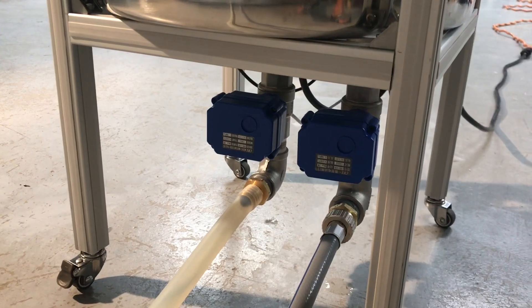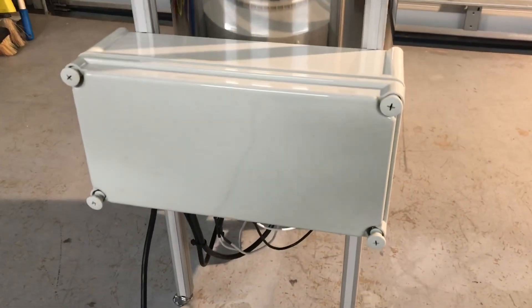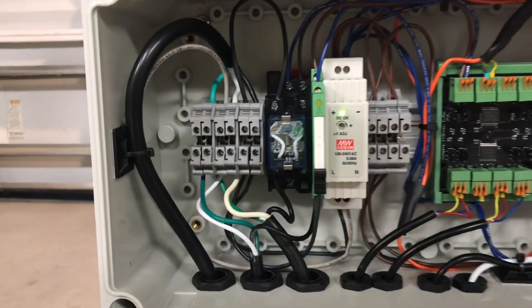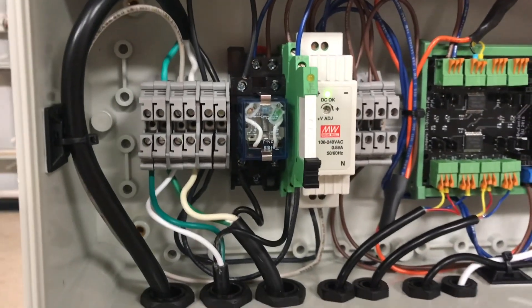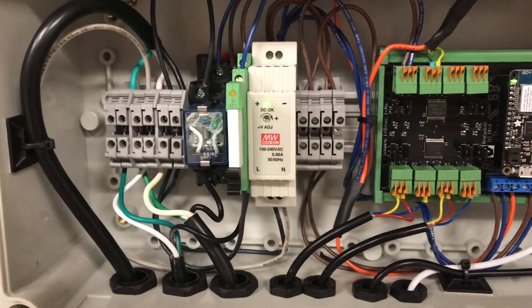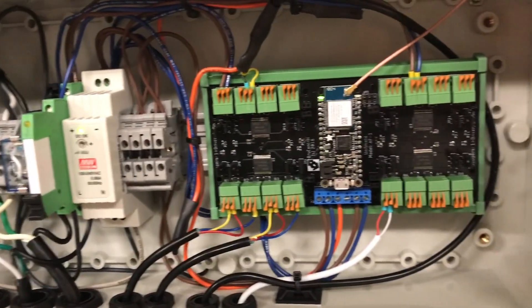At the bottom of the pot are two valves, one for inlet water and one for dumping. And at the rear is the control enclosure. Here's a look inside the control box. On the left is the AC power terminal strip. To the right of that are two relays. The larger cube relay is for the heating element, the smaller green one is for the pump. There's a 12 volt DC power supply and a DC bus terminal strip, and then the Feather Unishield.